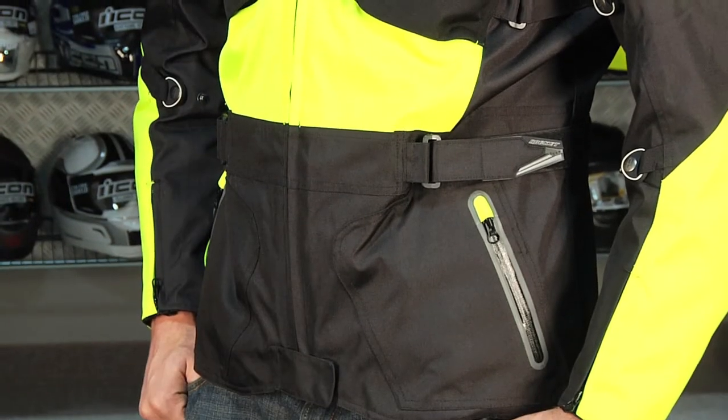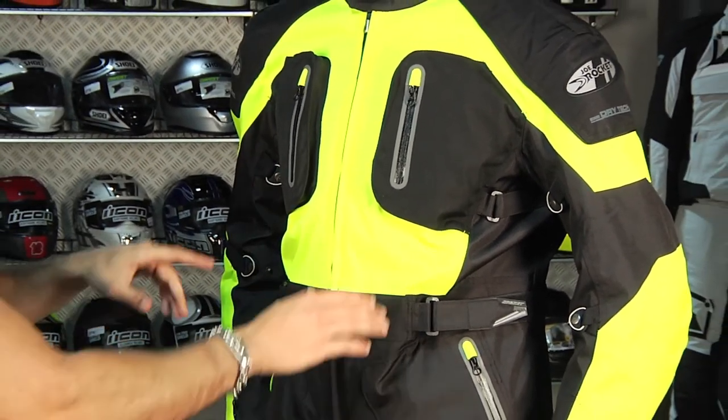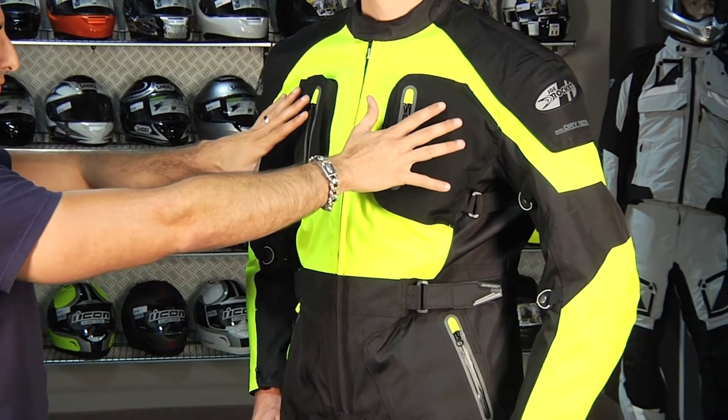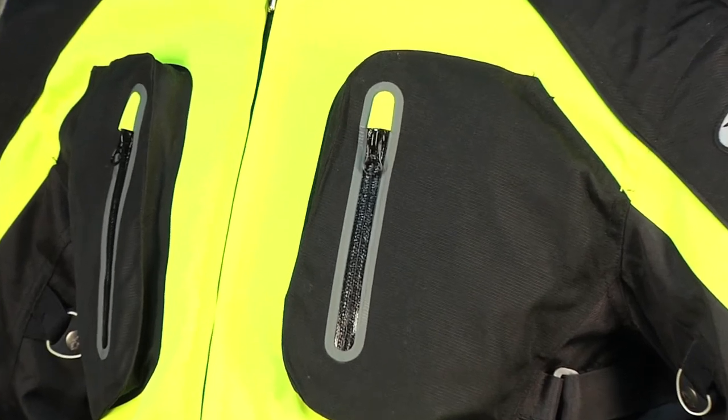There are back exhaust vents and a front vent I'll show you in a second. On the front you have water-resistant dry pockets and hand warmer pockets with zipper garages.